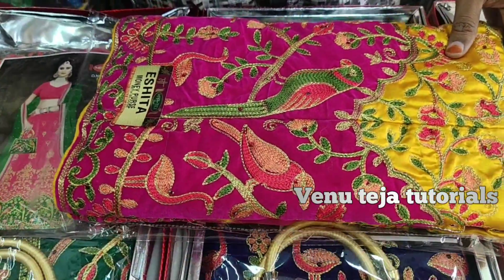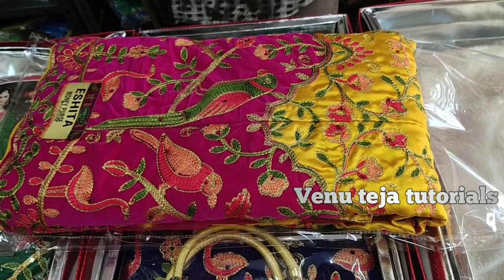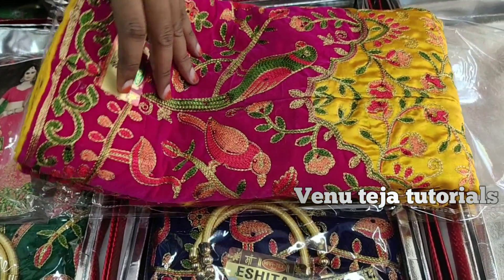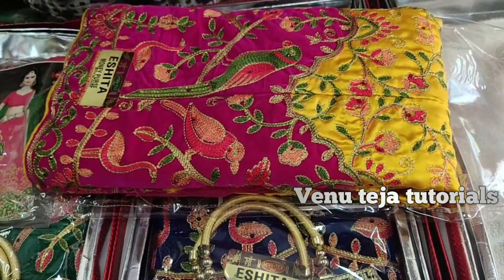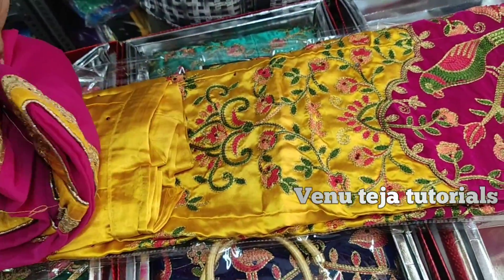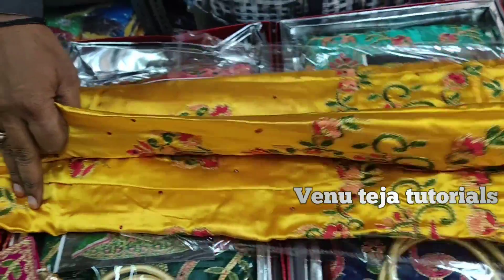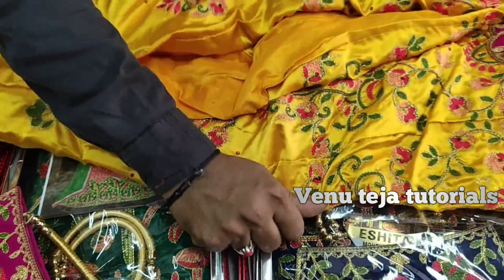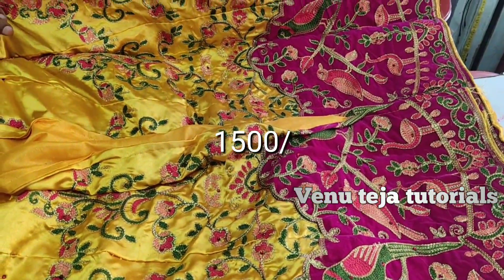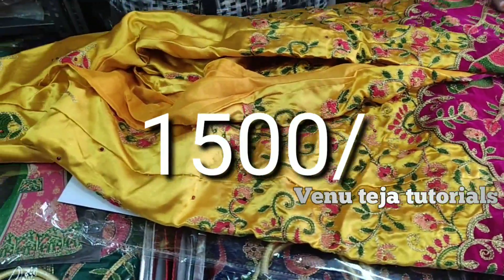This is a yellow color and pink combination lehenga with full work. Friends, for stitching, you can get it stitched. It is a yellow color pink combination — just look at it.